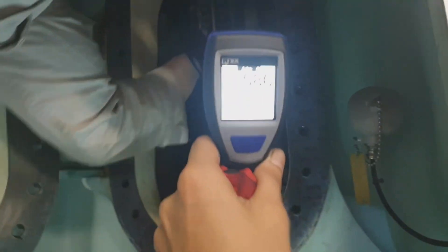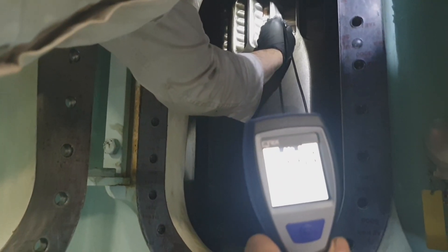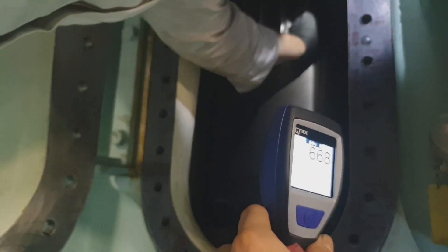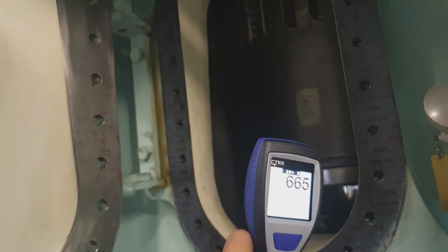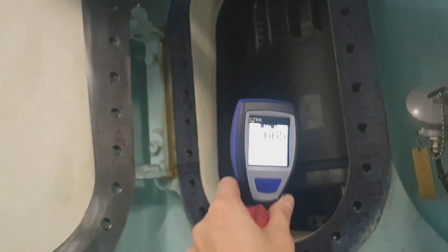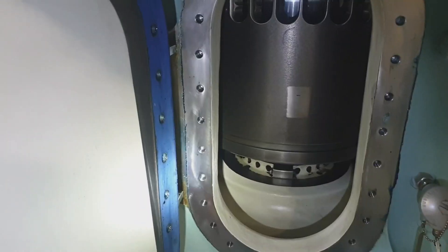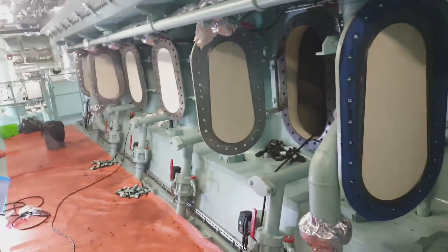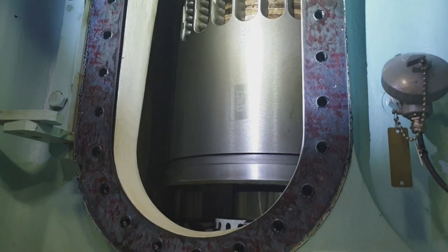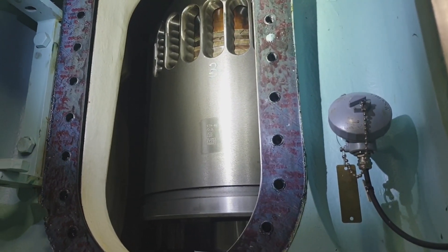We have to do it the same way on all units. Additionally, the drain hole of the scavenging space and the under-piston — which leads scavenging to the scavenging drain box — should be inspected and must be free without any obstruction or sludge.